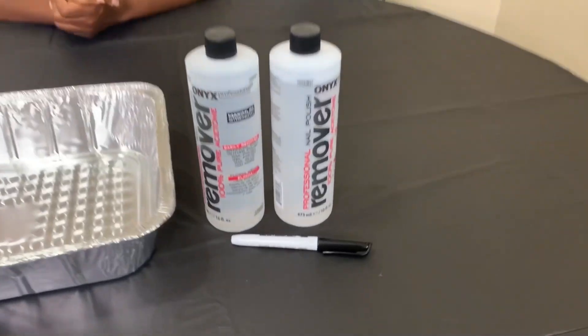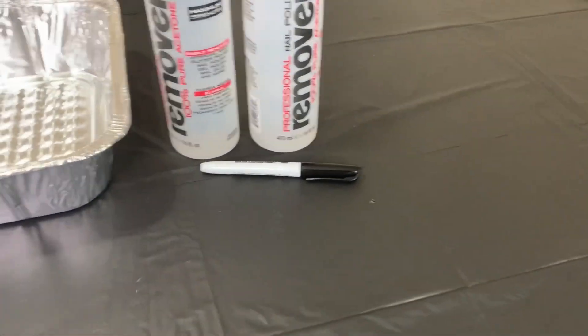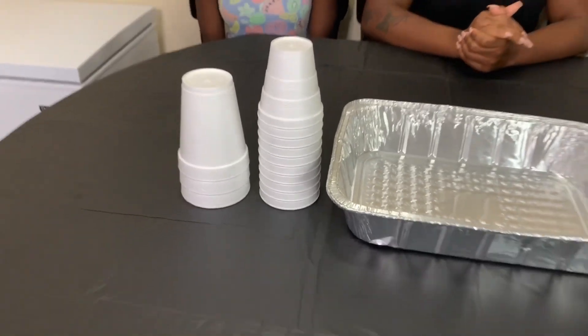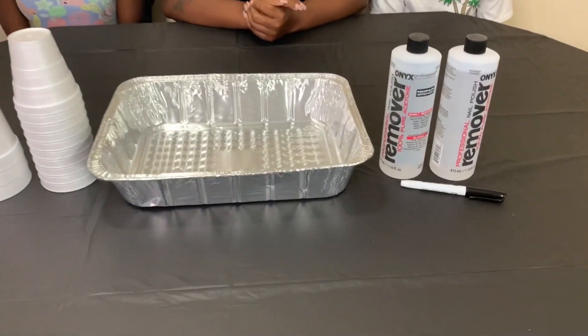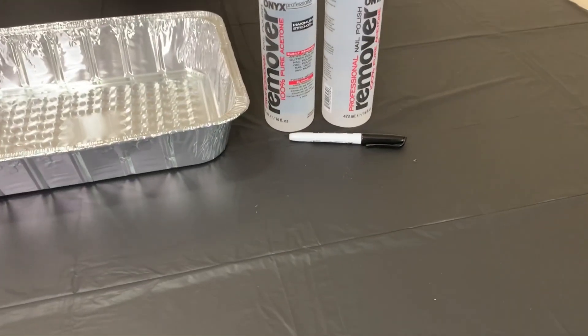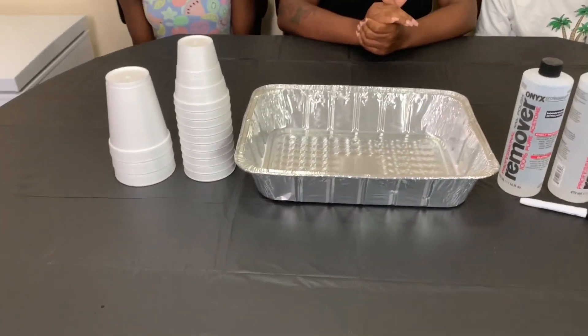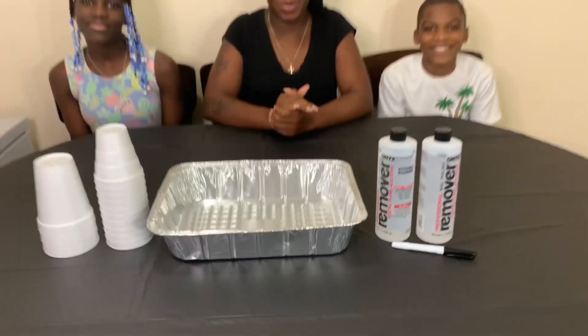Hello fellow YouTubers, we're back again with another baking experiment video. For this video, we're going to be experimenting with acetone. We got a little permanent marker, we got an aluminum pan, we got some plastic cups. We're going to mix them together and see what we get. We're going to take that permanent marker and write on those cups, put our own little twist on them. Let's rock!